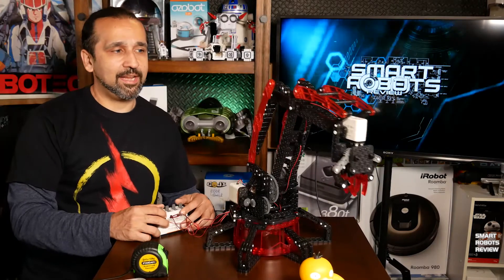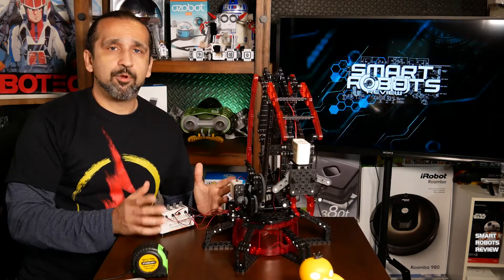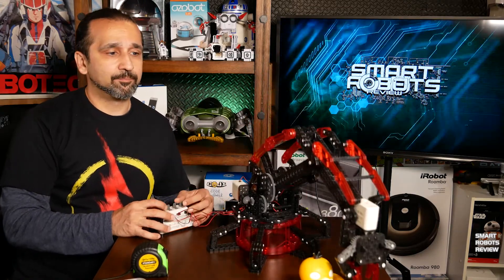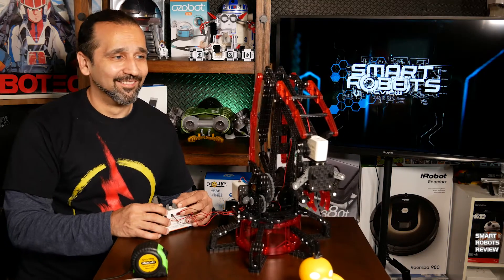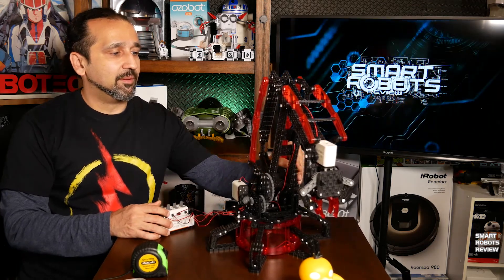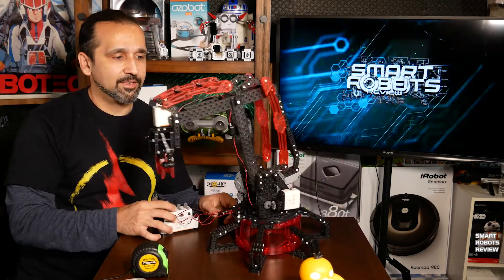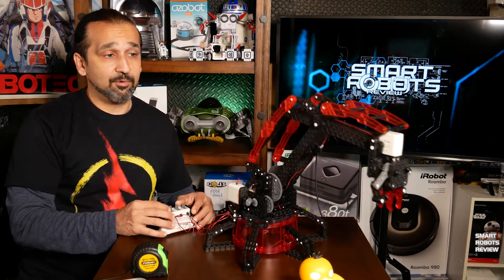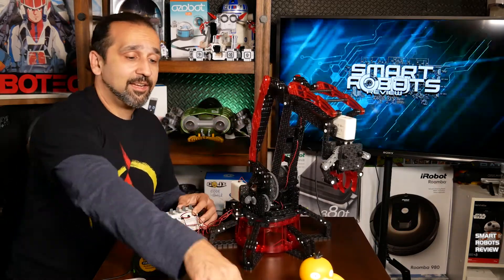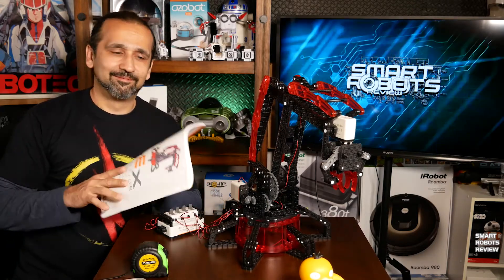As fun as this arm can be, there are some areas of improvement I'd like to point out. For example, when you use it in regular motion and overextend it a little bit, the parts may pop out. That should not be happening, but it happens. You can put them back together pretty easily, but it can be frustrating if you want something a little more sturdy. Also, with fresh batteries, it moves way too fast. And finally, we talked about how the alternative build plans are not included in the manual — and that's kind of silly.